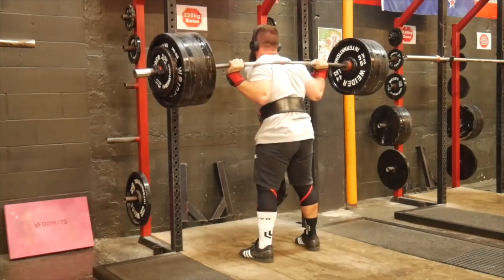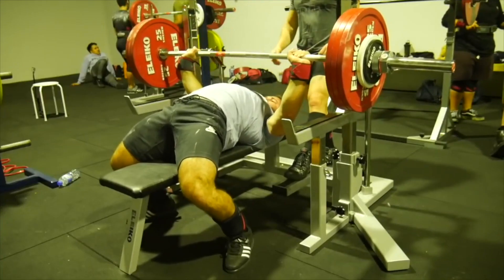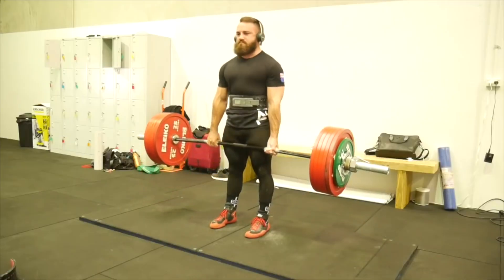Hey guys, welcome back to the channel. Today I want to talk about whether we should just squat, bench and deadlift for optimal hypertrophy. I think this is a topic that's pretty clear now — we can't just squat, bench and deadlift — but the idea came from some quite good and beneficial points of view in that those movements are superb.